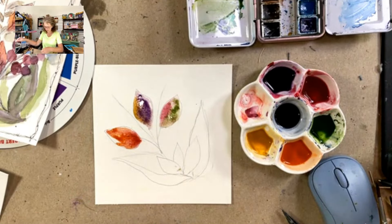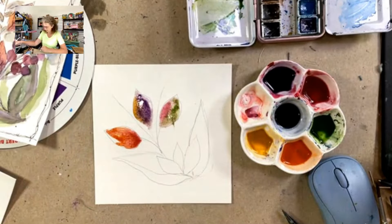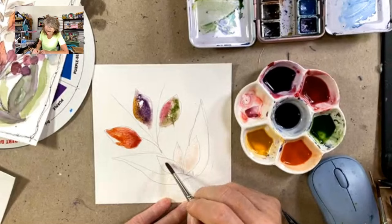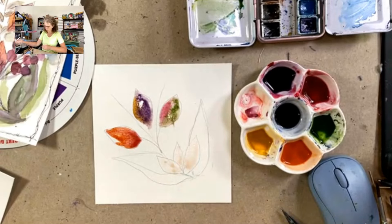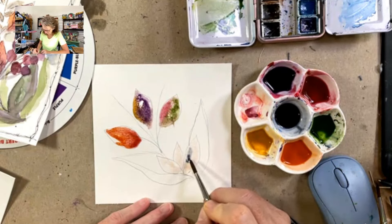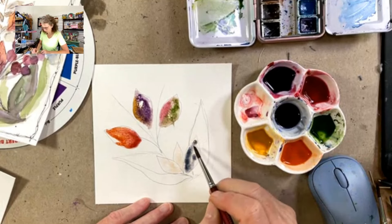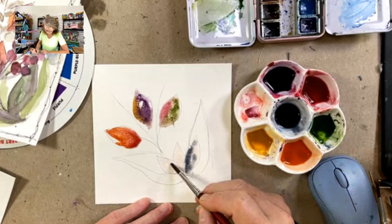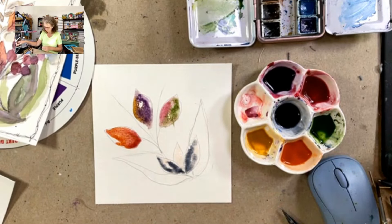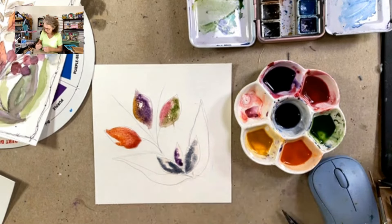Let's pop down and do these ones down here. I'm going to add some clean water here. Usually with watercolor you want to have a clean side and one side that you wash your brush out in to try to keep a clean bit of water. I'm going to put in a little bit of this blue — it's a Payne's blue, so it's got some gray in there. And then let's pop in a little bit more of this purple and see what we get.